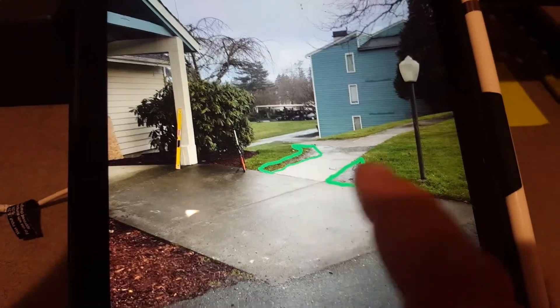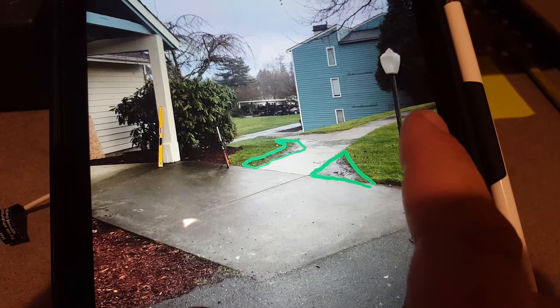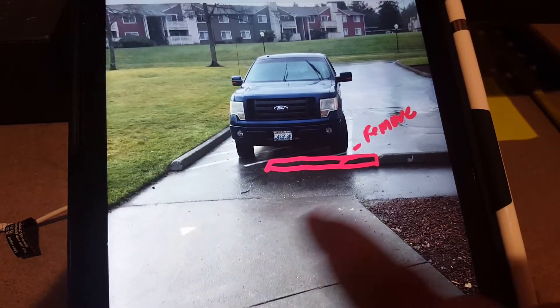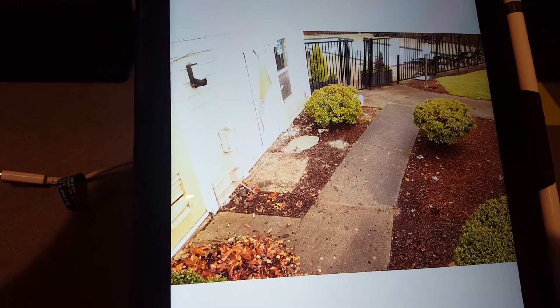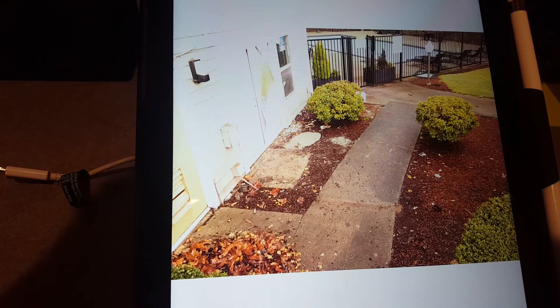I said earlier in the first video that we could park the truck up here in the parking lot — it's about 65 feet from there down to that pad area. All these photos that I have here will be saved in Google Drive with those dimensions on them. Any other questions, let me know. Thank you.